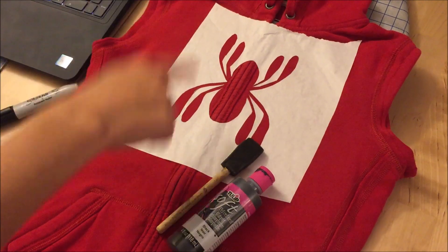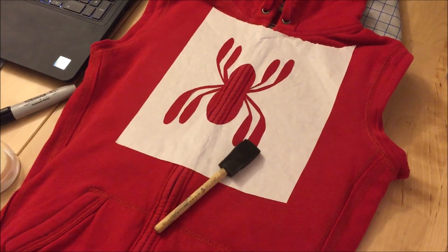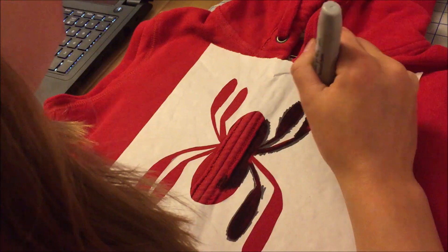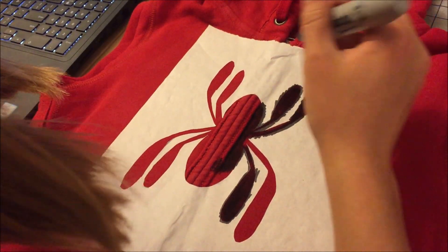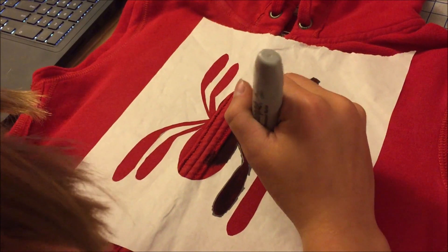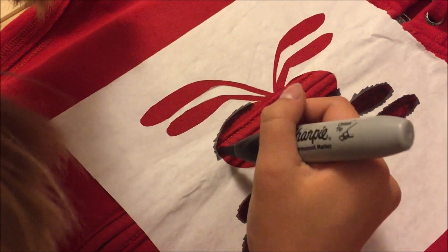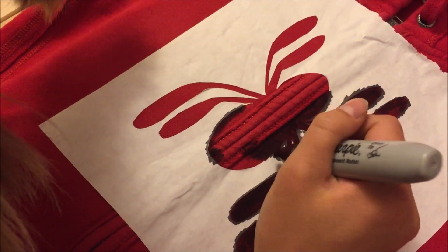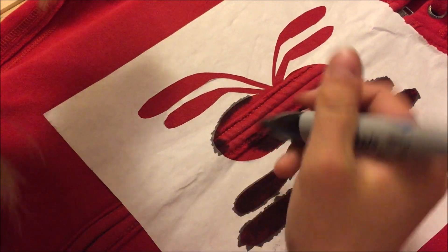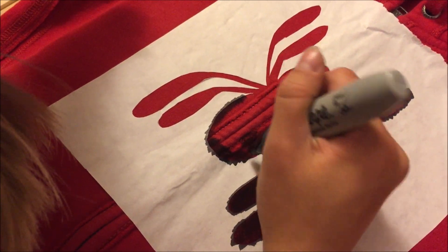Normally when we use this technique with the freezer paper, we usually use tulip fabric paint. But because I want to be more accurate to the movie, I'm actually going to be using a Sharpie to color this one today. Some people might try to freehand this, but I feel like this is going to give us a lot cleaner edge and make it look a lot more professional. Usually when you're doing this, you want to go from the outside in, so that you're not pushing any extra ink underneath the stencil making it look wobbly on the outside.